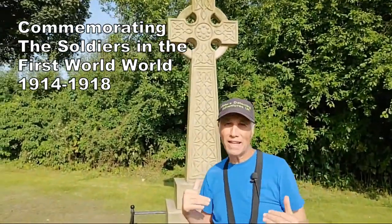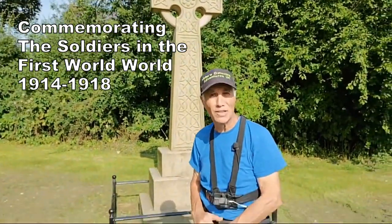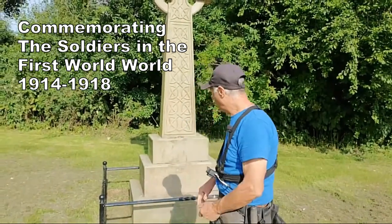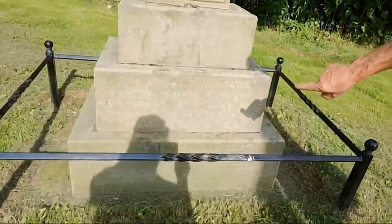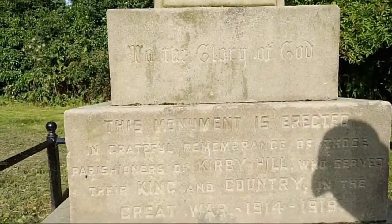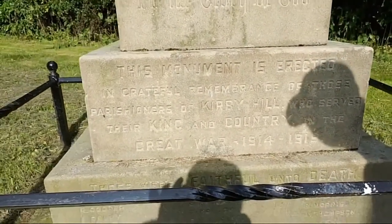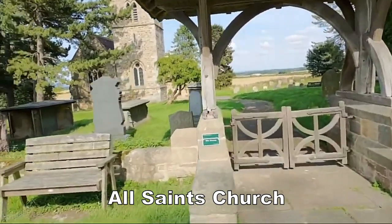What we're going to do now is walk down to the medieval church just to show you — it's a very historical place here. If you have a look down here, it's for Kirby Hill soldiers in the First World War, from 1914 to 1918. What a brilliant church — superb.